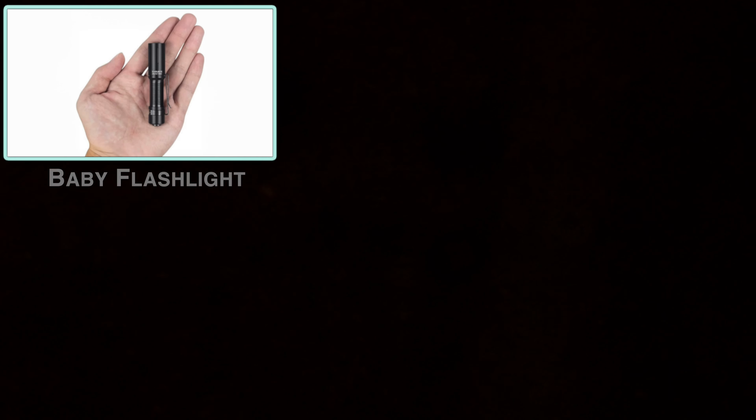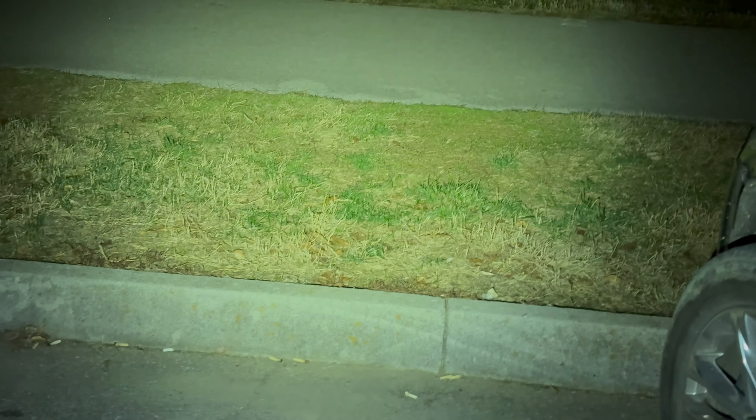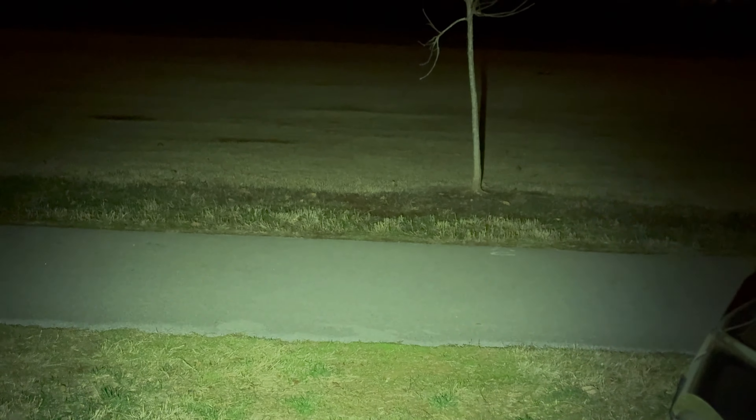I've got a little bitty baby flashlight that I carry with me when walking the dog. There's the little baby flashlight — even on dim, it's a pretty good little light. Double-click for bright and you can see it's quite a nice little light. So yeah, I don't really see the point of the light on the hand warmer.